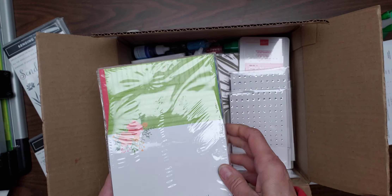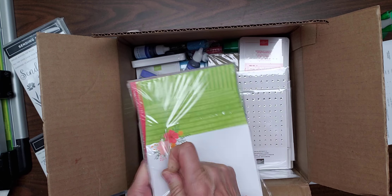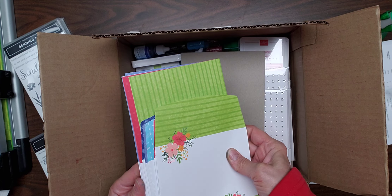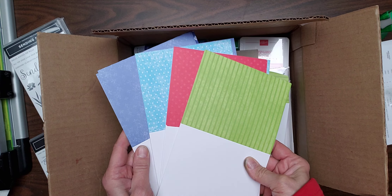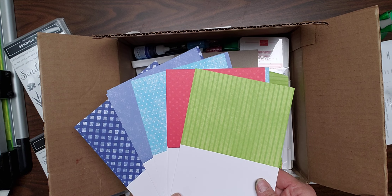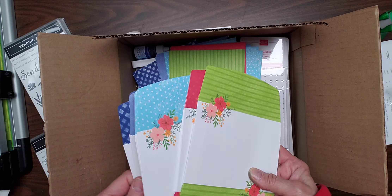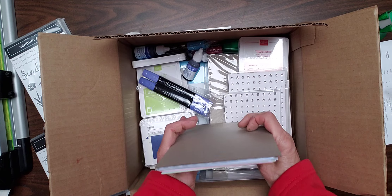I've actually got these multicolored cards here and envelopes. Let's just open those up real quick and look at them. What I like about this is that it all comes with multiple colors — these are all the new colors. The tea party set actually uses all five of the new in-colors for this year, and it's also got coordinating envelopes.